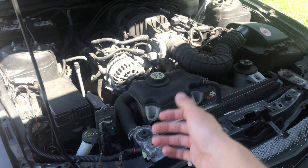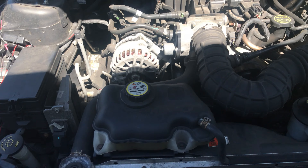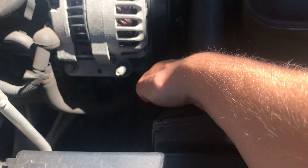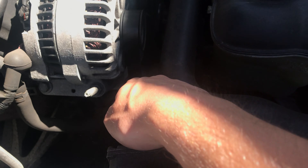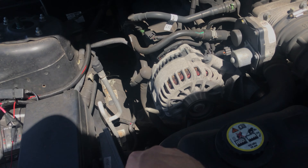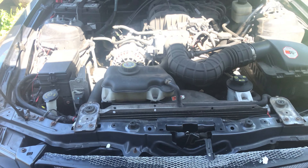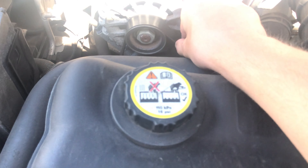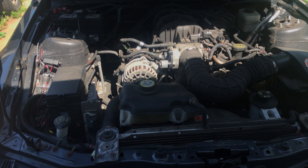Today I'm gonna do a little DIY maintenance video for my car. A couple months ago we started getting squeaking coming from the tensioner pulley — it's right down there. We think it's just a little bearing in there that's starting to seize up. Nothing's really bad right now; my belt's not burnt or anything.